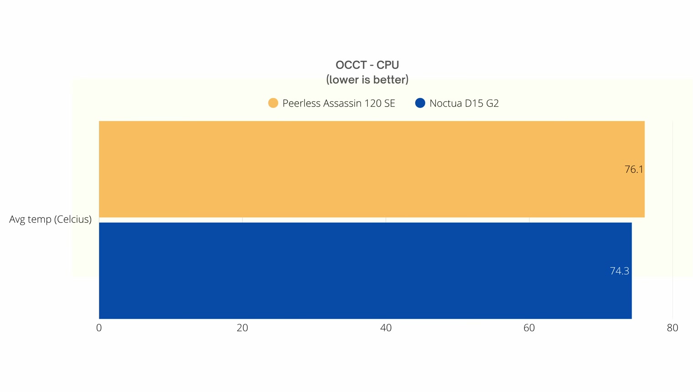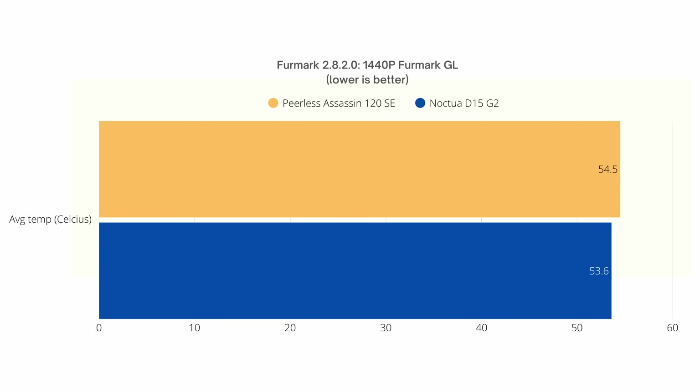I then ran a CPU burn test with OCCT. After five minutes, the temperature with the Peerless Assassin was around 76.1°C, while it was 74.3°C for the Noctua D15 G2. I also ran Furmark at 1440p — I know it's a GPU test, but I was curious about CPU temperatures. I got 54.5°C with the Peerless Assassin and 53.6°C with the Noctua D15.